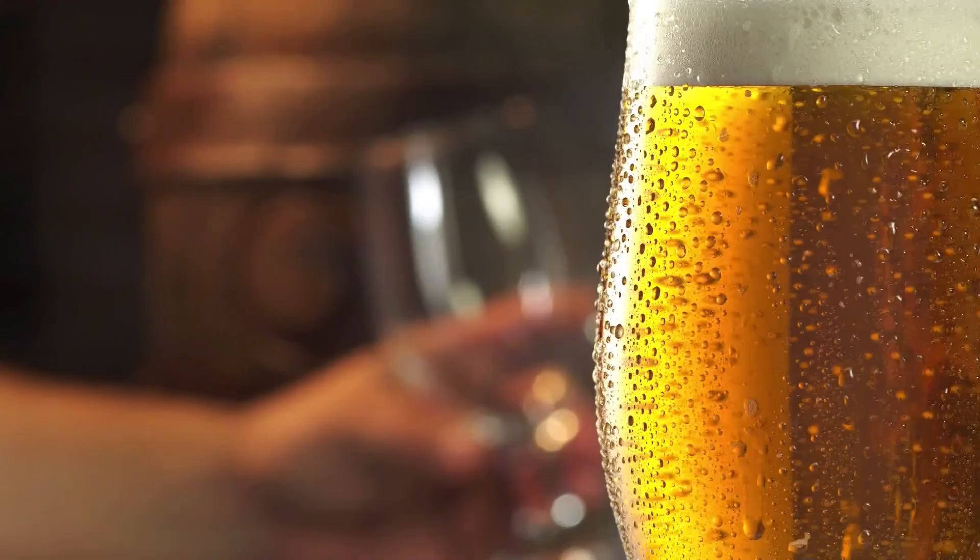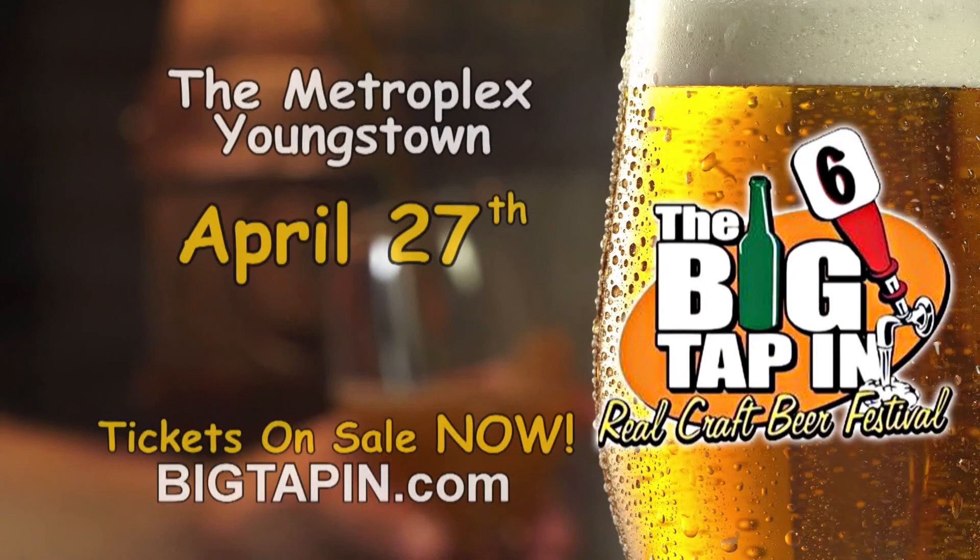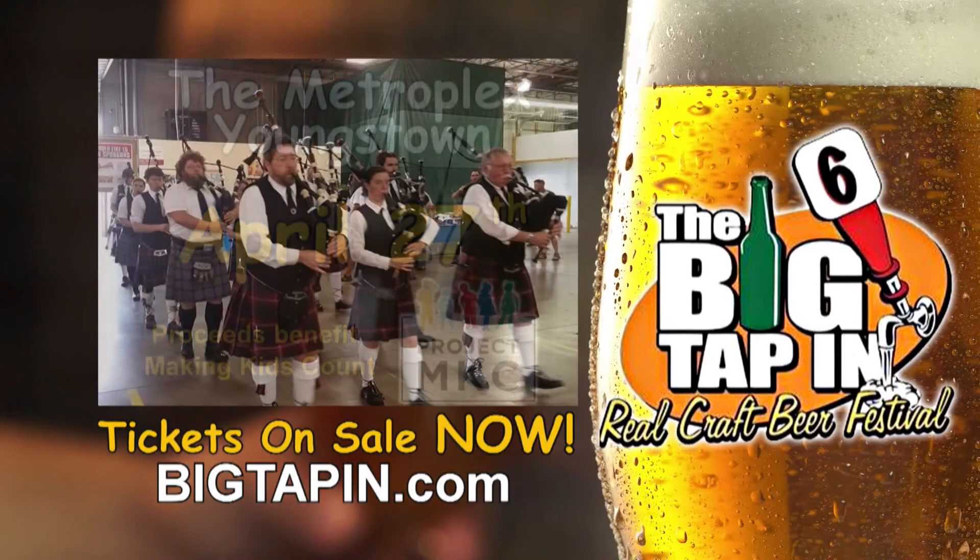It's back — April 27th, the Big Tap In Real Craft Beer Festival at the Metroplex. Sample craft beers and ciders from over 80 breweries. Local food, art, and entertainment. Proceeds benefit Project MKC. Tickets on sale now at BigTapIn.com.